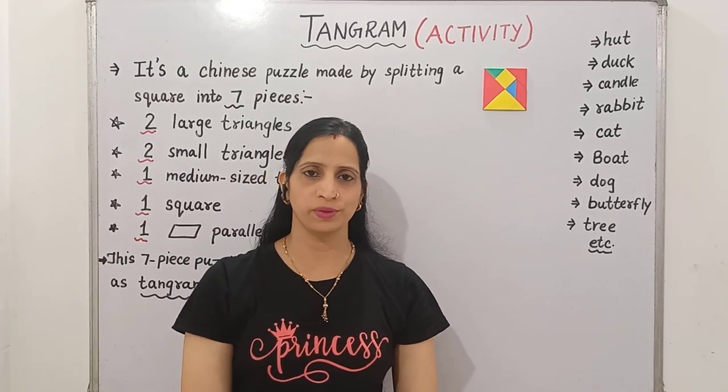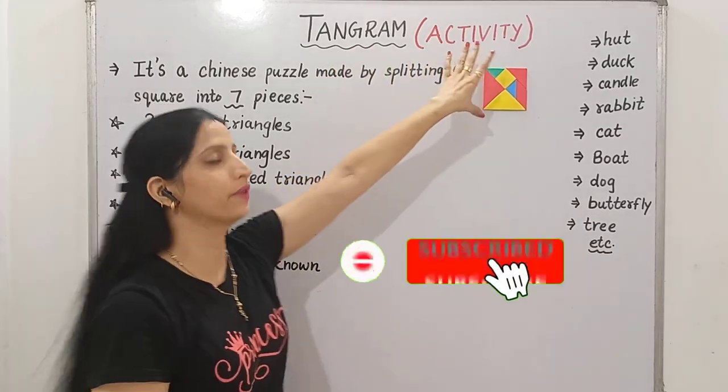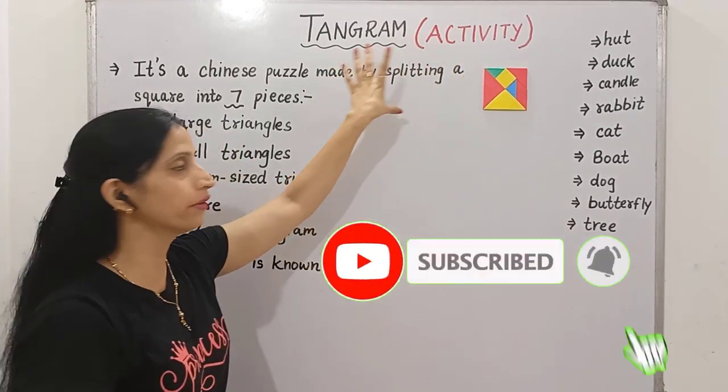Hello everyone, welcome back to my channel. In today's video, we are going to do one activity that is of Tangram.